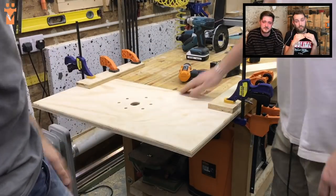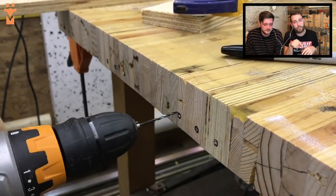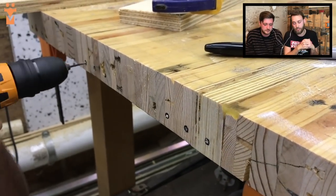We used some scrap wood to make sure that the top was flush with the top of our workbench, and that way we could pre-drill and screw in the hinges onto the underside of the workbench.